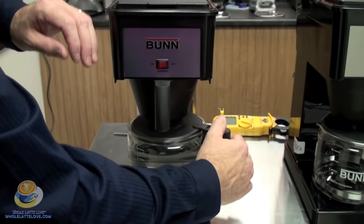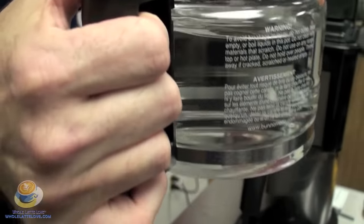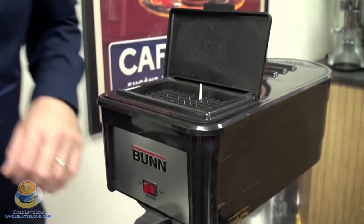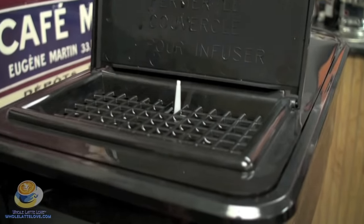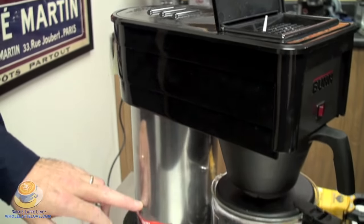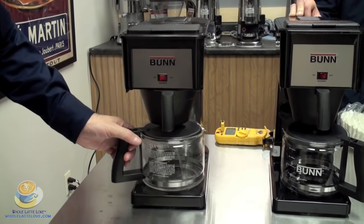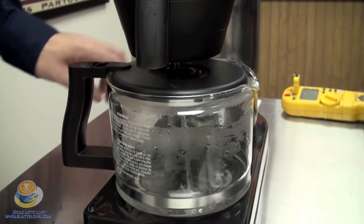The tank holds 70 ounces of water. The carafe you get from Bunn is marked for 10 cups and holds 50 ounces, so Bunn is figuring 5-ounce cups. You're going to pour in about a pot and a half of water. When you close the door, a little plunger goes down and that allows cold water to go into the tank to brew. The cold water is forced to the bottom of the tank, all the hot water rises up, and there's an inlet tube that goes through to your spray head and onto your grounds to make coffee. Once you've put about a pot and a half of water in, it'll fill the pot and then you know the tank is full.